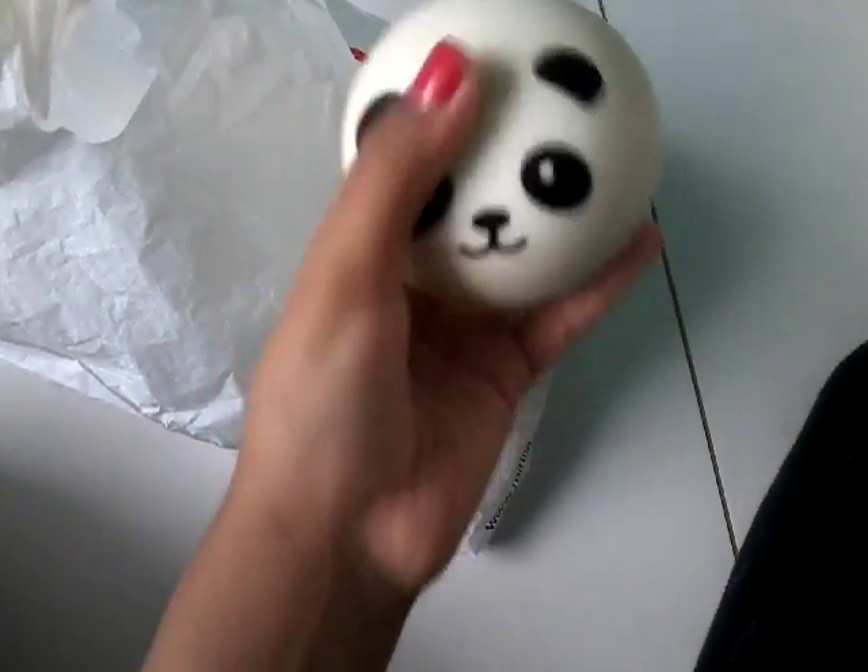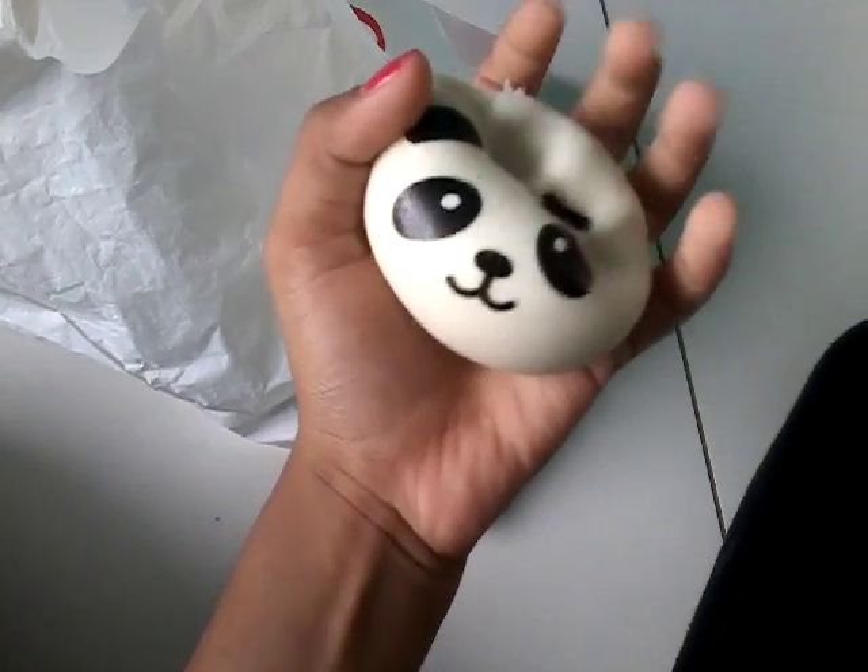I'm really excited for this part. I went to Minnesota Japan and got a few things. I got this panda squishy — so cute, I love it so much!